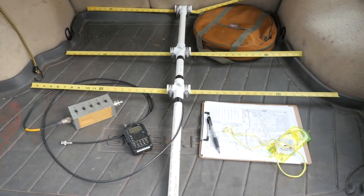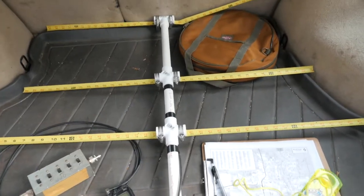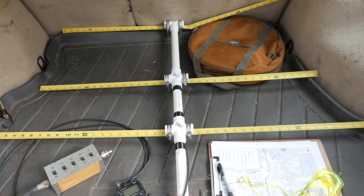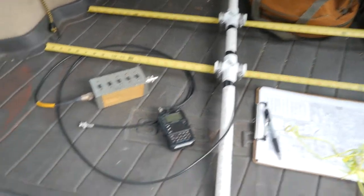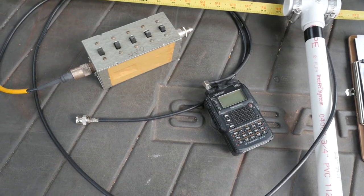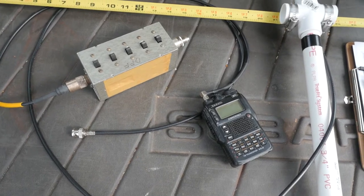Tools of the trade for the fox hunt are, of course, the Yagi antenna. This is a highly directional beam antenna. I made a video on this about a month ago on how to build your own antenna — a very simple antenna to build out of a tape measure and a few other parts. I've got the radio; we're using the Yaesu VX8R.